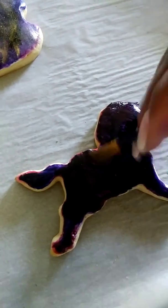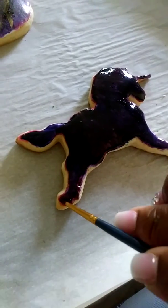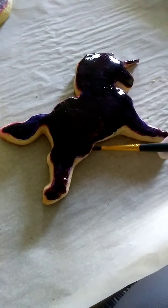All right, so just let this dry up some. If you're satisfied with how your unicorn looks, go ahead and let it dry and touch up on any loose ends in the corners that you see, like what I'm doing.